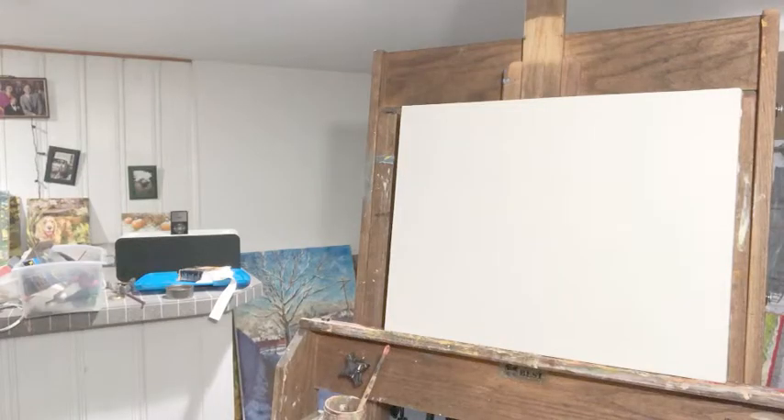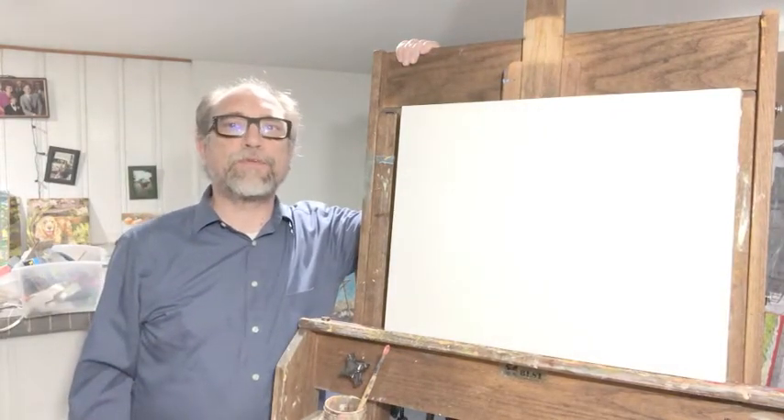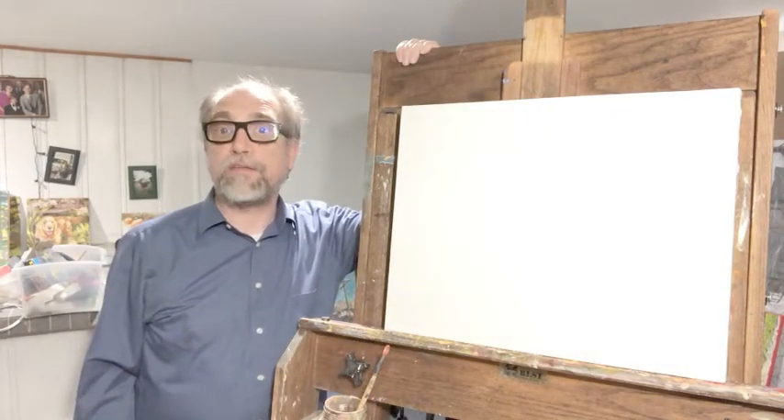The house got passed down from generation to generation, and then sometime in the late 20th century Royal Oak, Michigan bought it from the family — it's now a landmark. I'd like to do a painting of this house, so I welcome all of you to join me in my studio and watch my process as I convert this house to a knife oil painting.